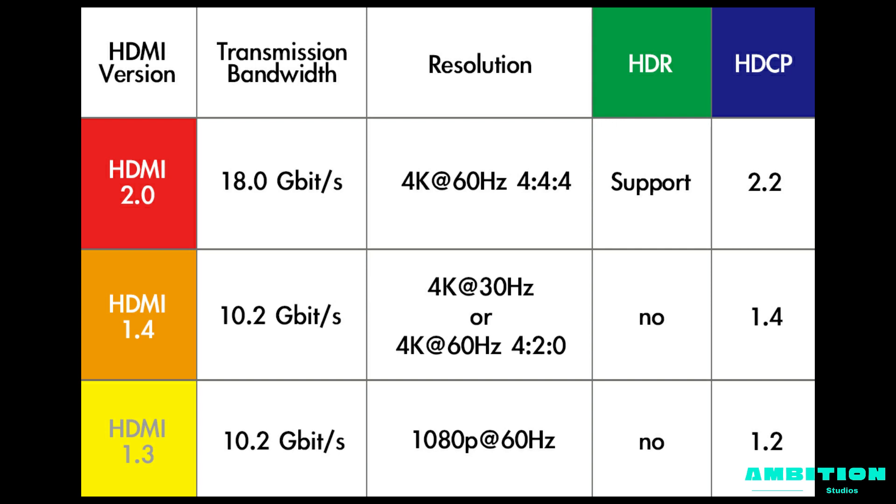One more thing — the difference between DisplayPort and HDMI: there's no visual difference, no resolution difference, no color difference, no any type of that difference. The only difference is that DisplayPort can handle higher refresh rates and higher transmission bandwidth.